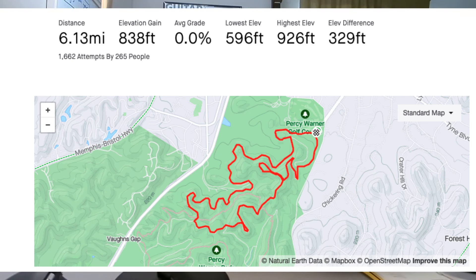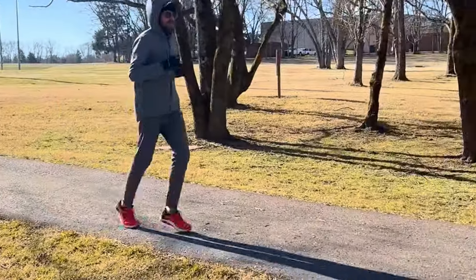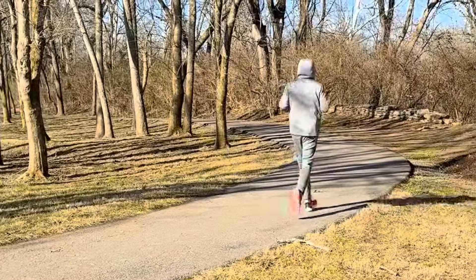I believe everyone should be in wide toe box shoes if possible. I'm still trying to figure out downhill running in these. I got spooked from my run in the Torrent 7s at Percy Warner Park here in Nashville — besides the plantar fasciitis taking me out for about two weeks, I've had some knee issues from going downhill. I'm doing a lot of work on my running form, gait analysis, and paying more attention to my mechanics.